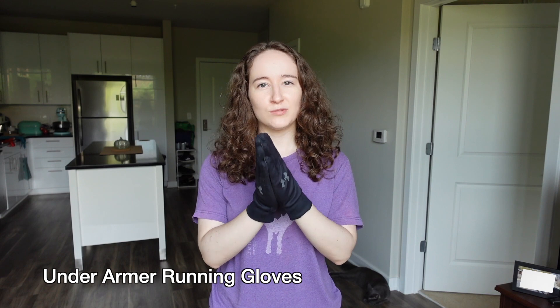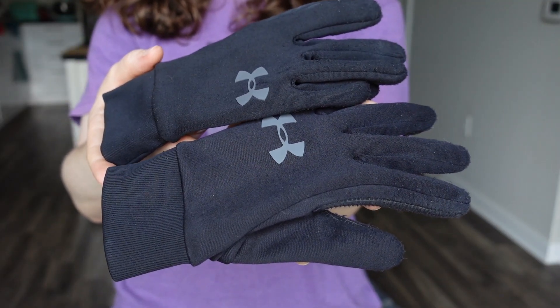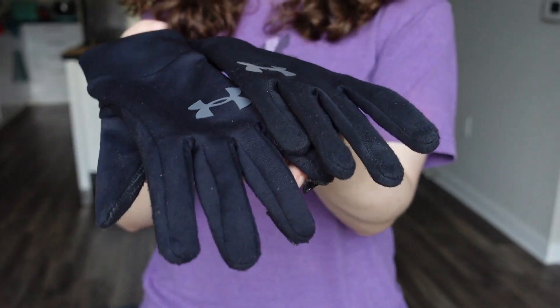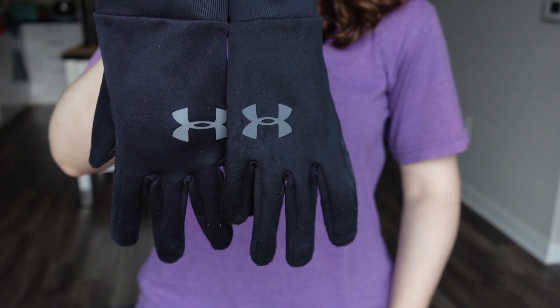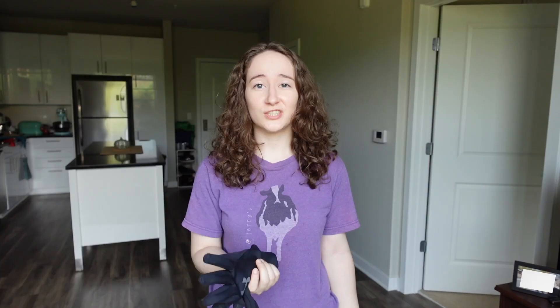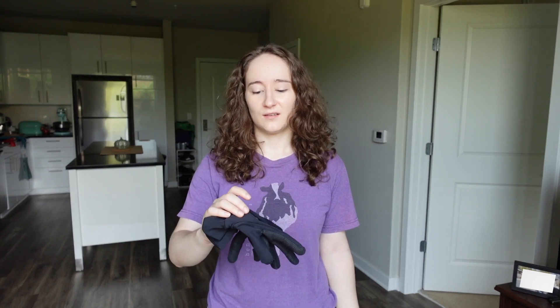Next we have running gloves. I have tried a couple different pairs of gloves, but these underarm running gloves have surprisingly been my favorite pair so far. They just seem to hold up to skateboarding rather well. I like gloves because when you're skateboarding, you fall on the ground a lot and you scrape your palms along concrete, cement, and dirt. I just like having a little bit of cushion, but also something to protect me so that I'm not bleeding all over the place.